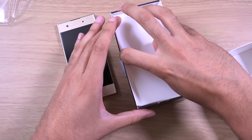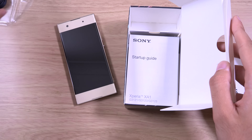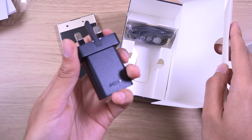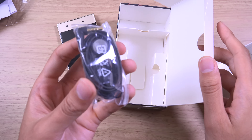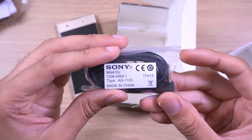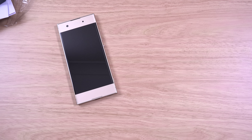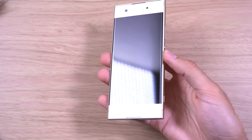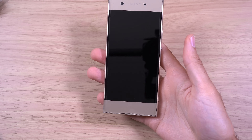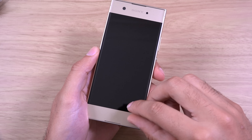Let's just unpeel this — it's very stuck on and I don't have any nails, so it's quite hard to get off. So very nice gold colour here, not too tacky — just like a yellowish kind of colour. That is a very nice design. Type-C here at the bottom. Let's see what else you get in the box: a Type-C cable, documentation, and a standard charger.